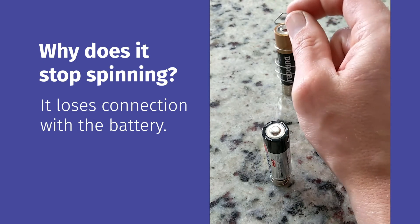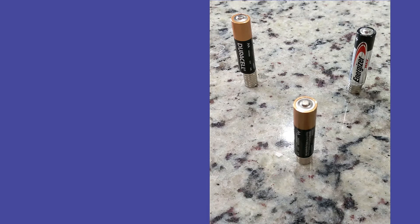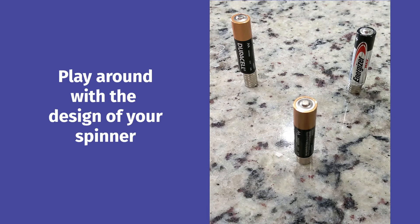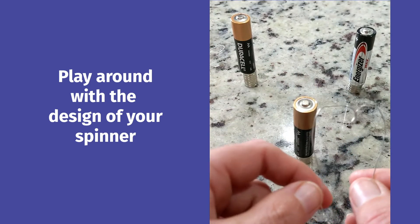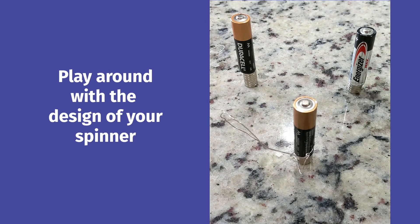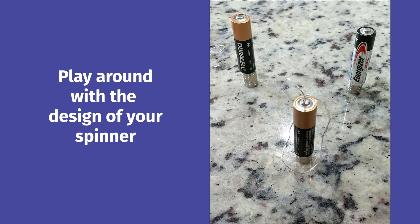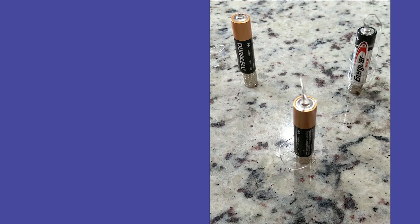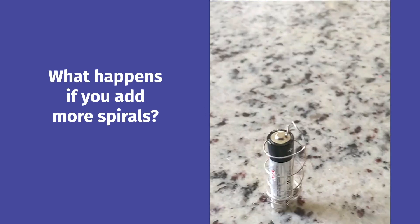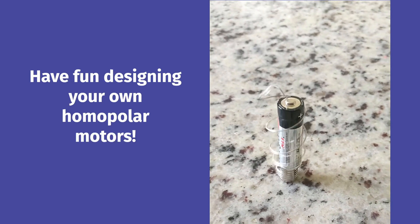This takes some playing around. Once you get the hang of making connections and getting your spinner to spin, you can play around with the design — you don't need just a spiral. My four-year-old wanted a heart shape, so we made a little heart design. You can find lots of different ideas online. Then experiment: what happens if you add more spirals, more magnets, or different batteries? There are all sorts of things to play around with.